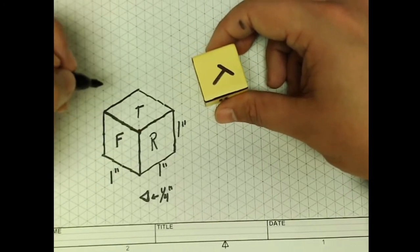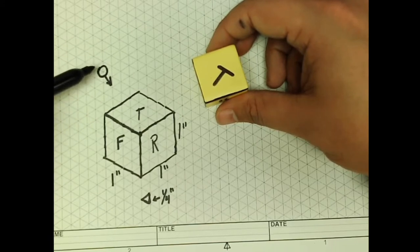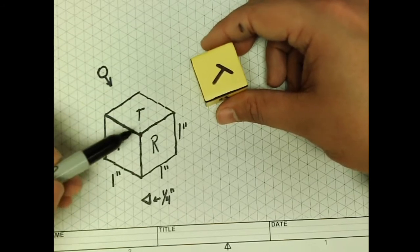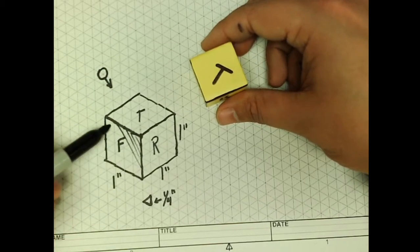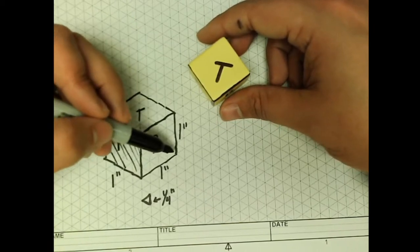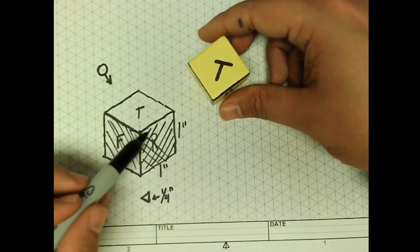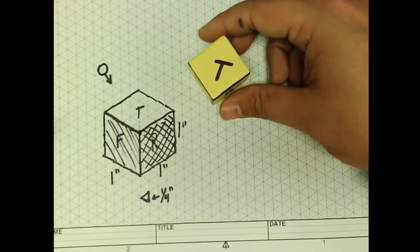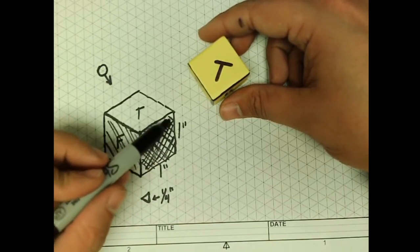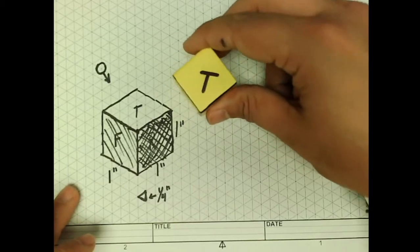Now the last thing we need to do is add our shading. If we put a light bulb up here, the brightest surface would be the top side, so I'm going to leave it completely alone. The next lightest would be the front side, and we're going to do crosshatching in one direction. The right side is going to be the darkest, so we're going to crosshatch in both directions. You can add more if you'd like to really get the definition of that shape. This is where having a pencil comes in handy. And we've got our one-inch cube done.